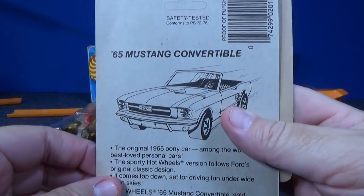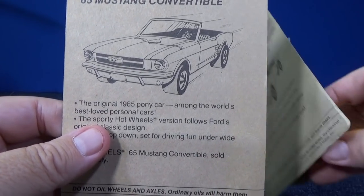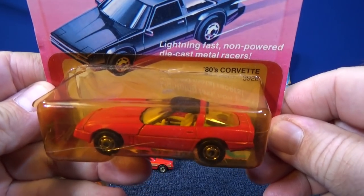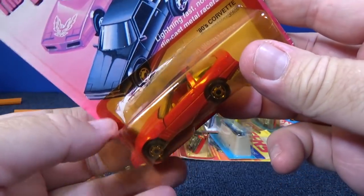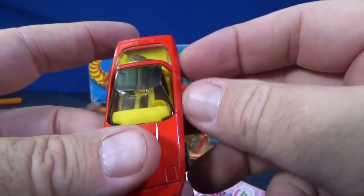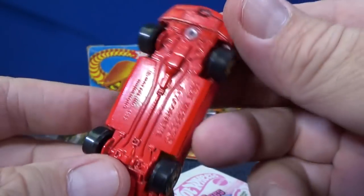Let's take a quick look at the back — again, a Mustang Convertible. It seems like they only have a few variations on the back of the packages. Here you have an 80s Corvette. These things are old — someone had these in heat, in a hot area. Metal body, metal base, Hot Wheels 80s Corvette, made in Hong Kong, copyright 1982.